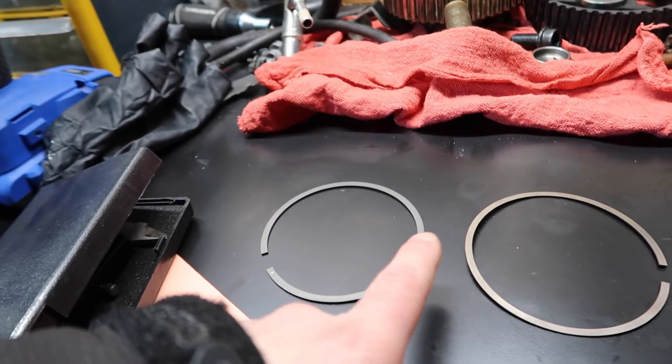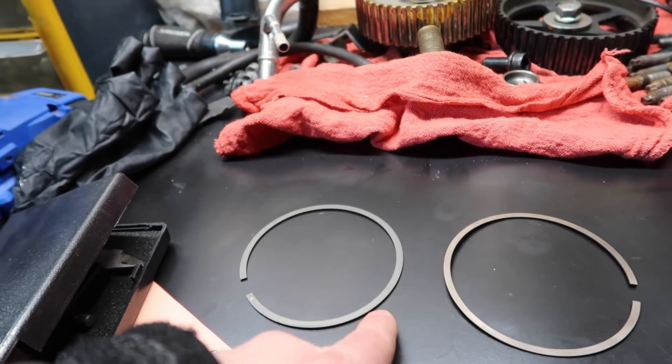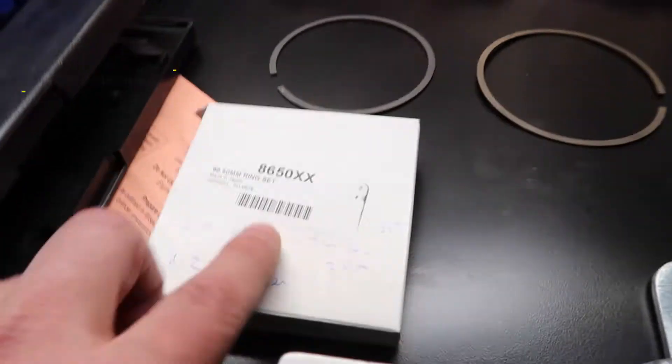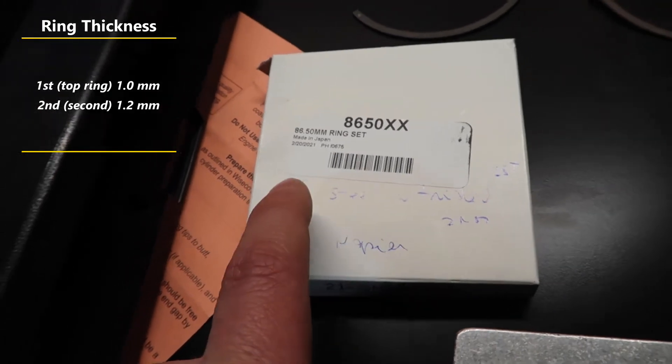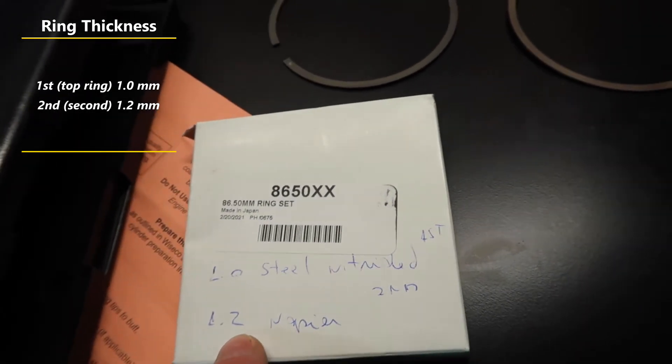The first question is: how do you know which is the first ring and which is the second? Mine are from Wiseco Pistons. The top ring is nitrided and 1.0 mm; the second ring is 1.2 mm.